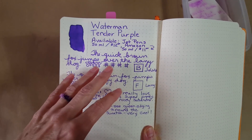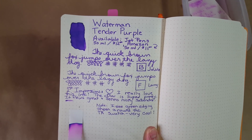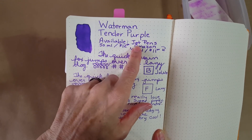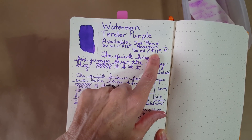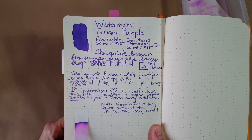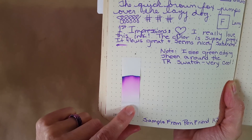I said that about Tasha Murasaki, but I feel even more so about this Waterman Tender Purple. This is what I think purple is supposed to be — traditional. Not that I don't like other purple shades; I do, everything from magenta all the way up to dark purple. I also found that this is a very affordable ink — Jet Pens has it 50ml for $12, Amazon has 50ml for $11, depending on where you're ordering from.